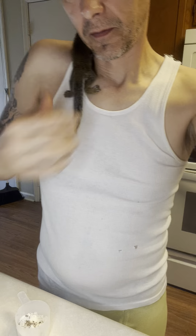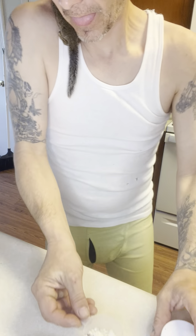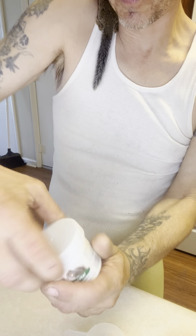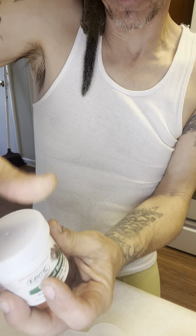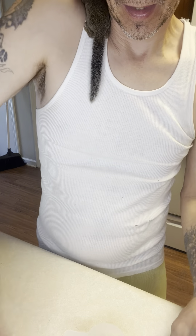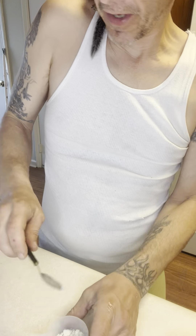So what I do is mix everything up. I use this little cup here and I'll get about a half a teaspoon of the vitamins, put that in here, and then about a quarter teaspoon of the bone marrow in there.